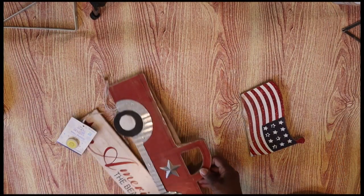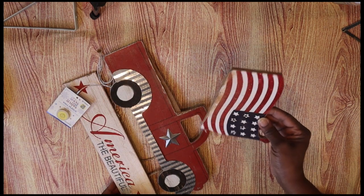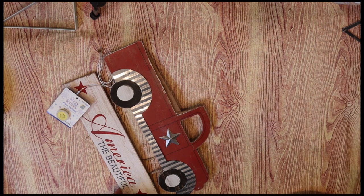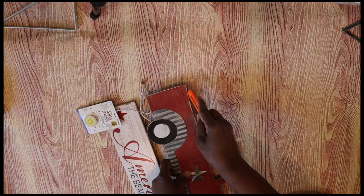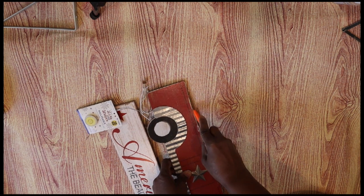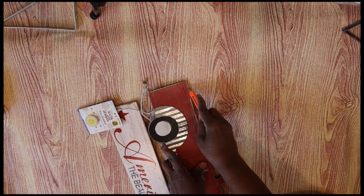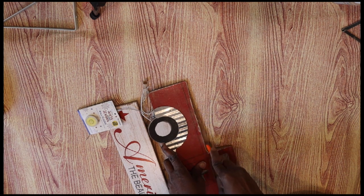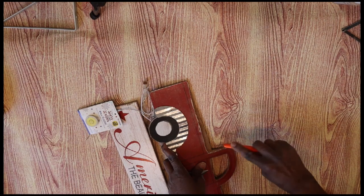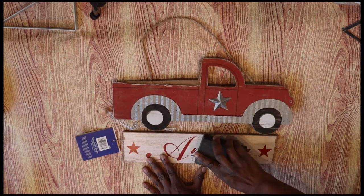Eventually it did break off — it broke off unevenly, as you can see. I tried initially to score that little piece that was left on the back of the truck and break it off, but then I realized I could actually use it — it's going to come in pretty handy. So I decided just to leave it there.